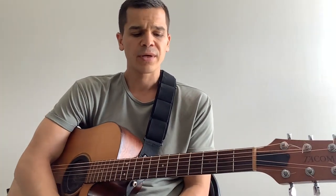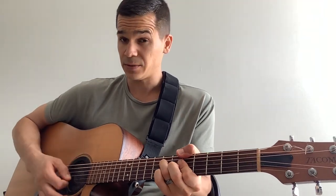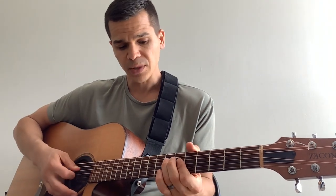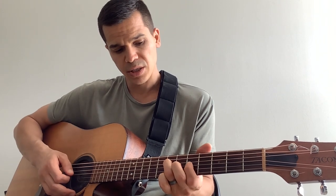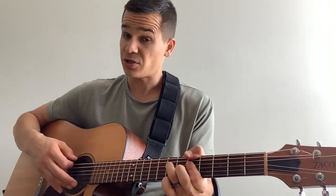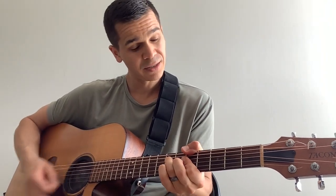Even when you play that A minor, instead of playing it the standard way, we're going to play it the Mayer way. Thumb on the A, ring finger, 7th fret of the D, B and G on the 5th fret. So that's your A minor.